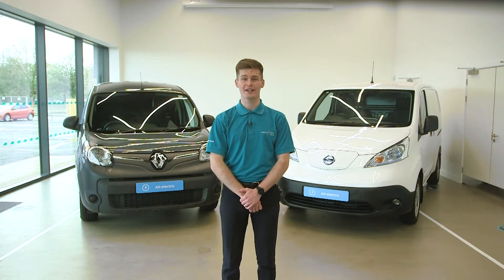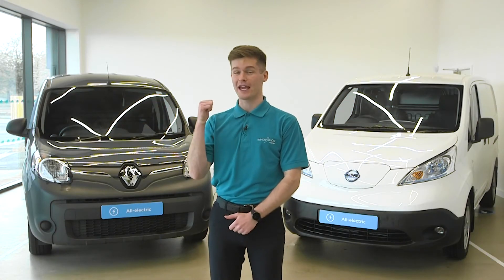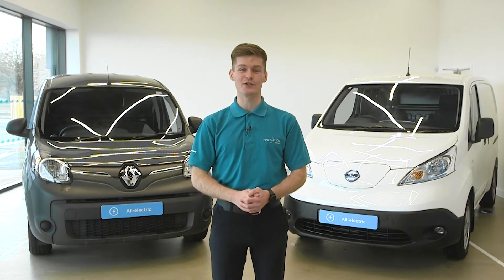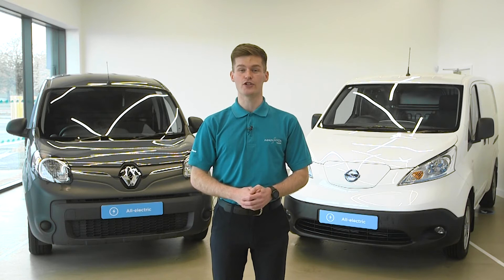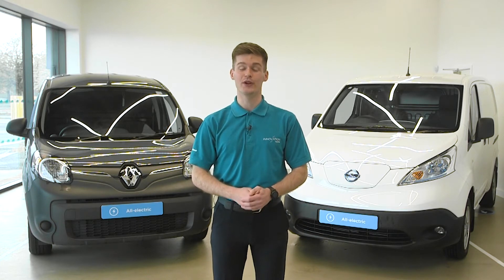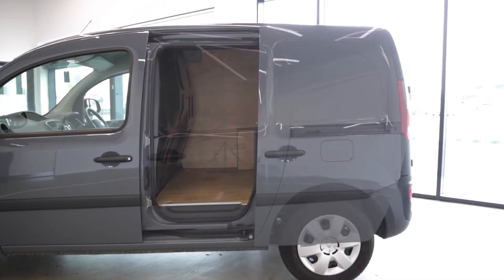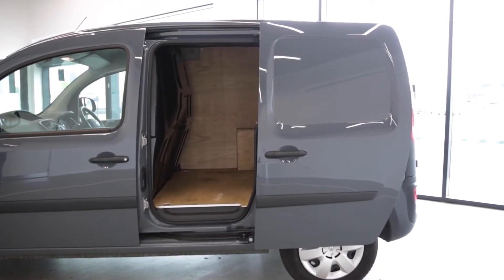Now we know how the vehicles work and what's available, let's think about driving. This is the Renault Kangoo ZE, and as you can see it's pretty much identical to the diesel version. This is the L1 version — a longer wheelbase L2 is also available. A side load door provides additional access, as you would expect in this class.